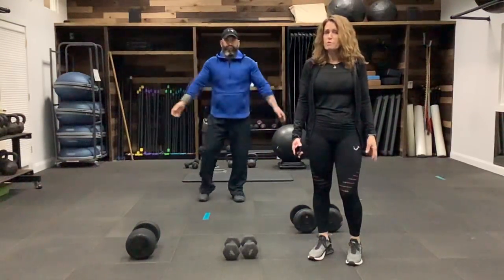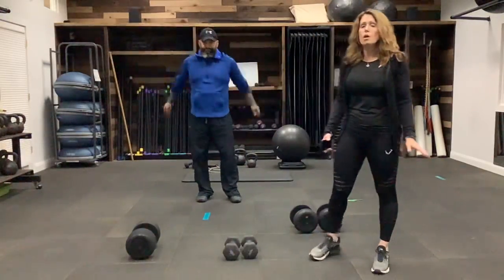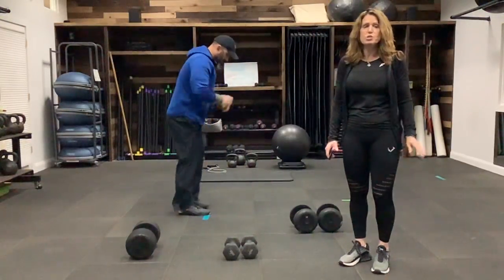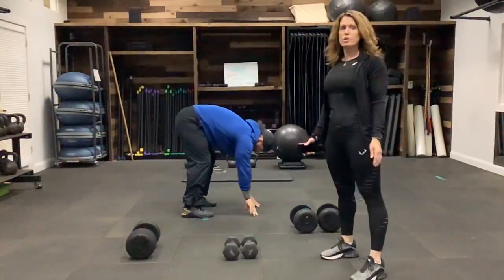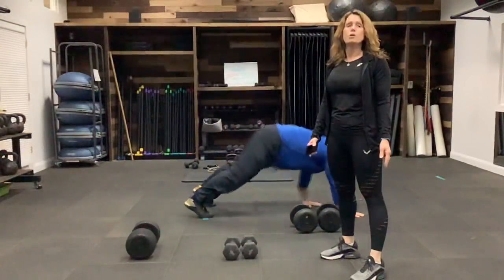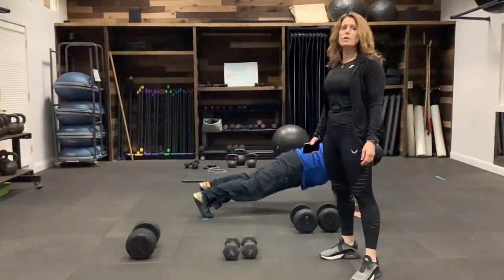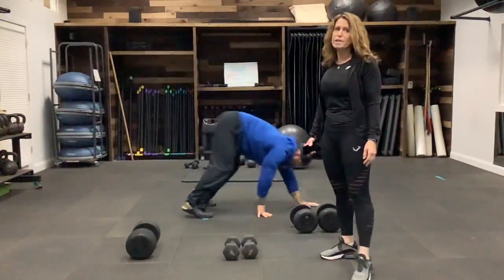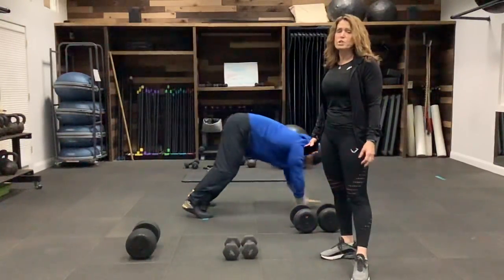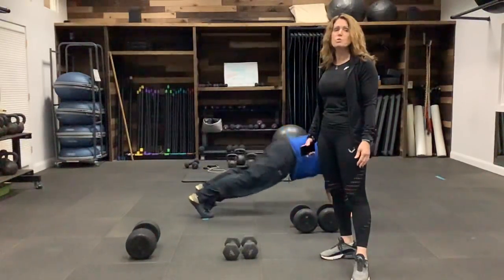We're going to start with a little bit of a warm up, so we're just going to get right into it. We're going to do walkouts — place your hands to the ground wherever you can reach, walk your body out into a plank, walk yourself back, stand up nice and tall. That's going to get your heart rate going. We're trying to get the blood flowing and prevent injuries.